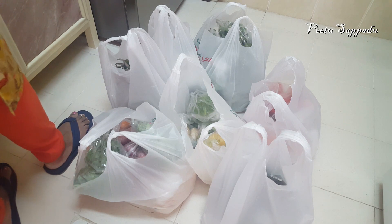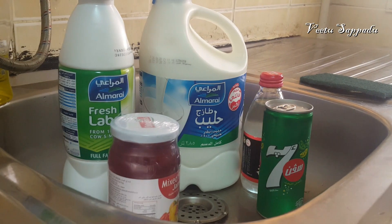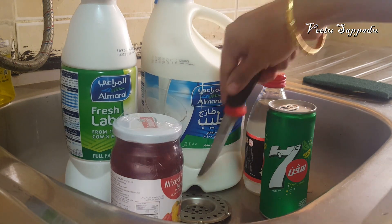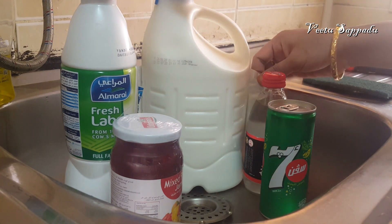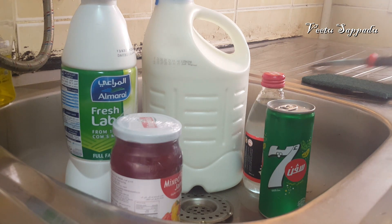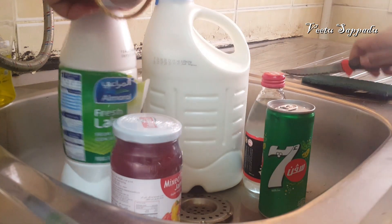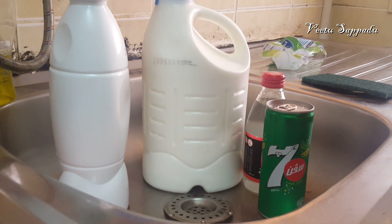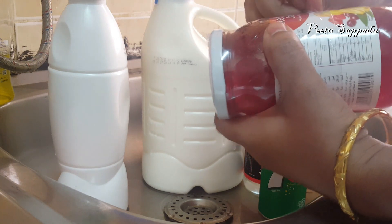We will start cooking in the kitchen. Let's see how we clean the kitchen. If you don't want to use the kitchen as is, the skin is dry, so I will go outside and put the skin aside, then wash it thoroughly. I will remove the gloves and put them in a dustpan.